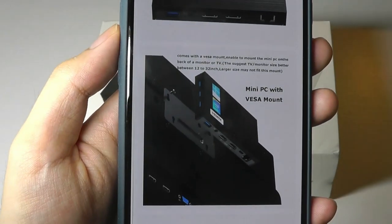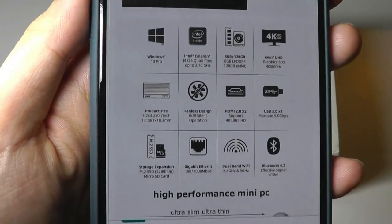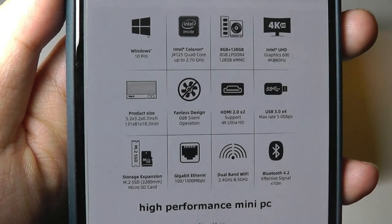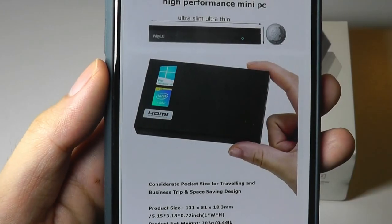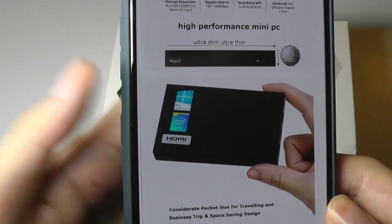It also comes with a VESA mount, so you can attach it onto the back of any monitor or TV pretty easily. It has plenty of I/O as well — supports 4K HDMI output, Windows 10 Pro Edition, dual-band Wi-Fi, along with Ethernet, so you can use wired internet if you prefer.